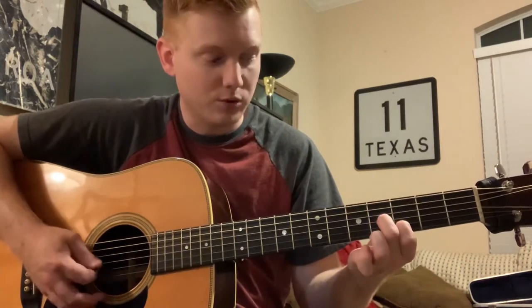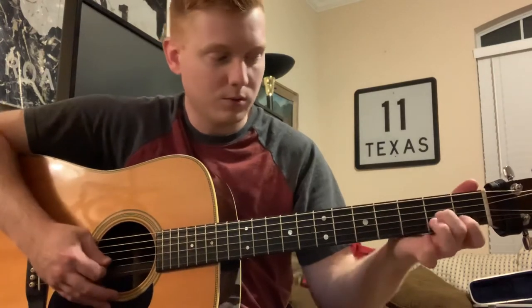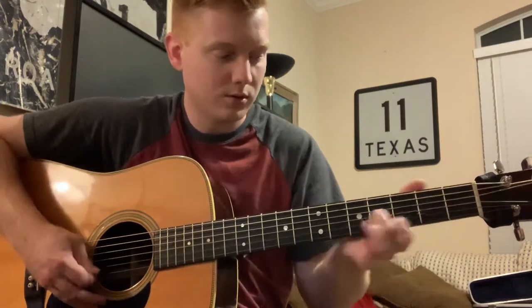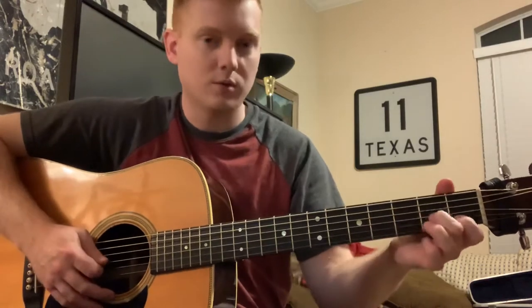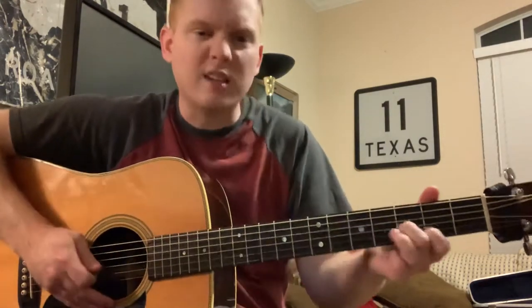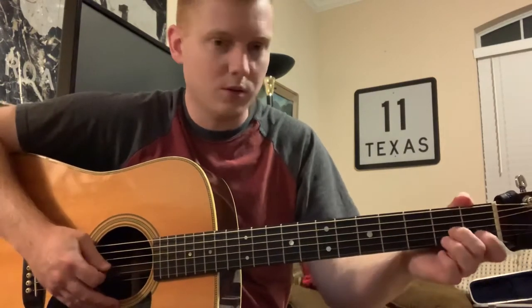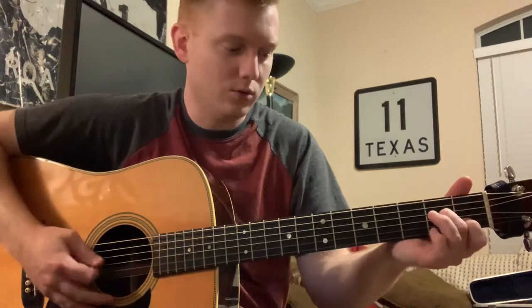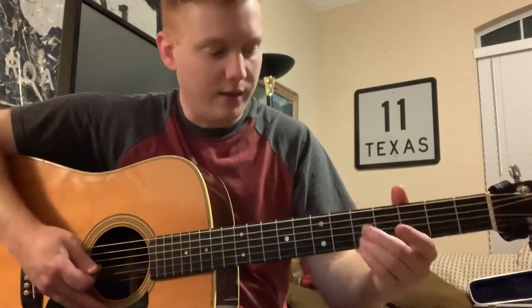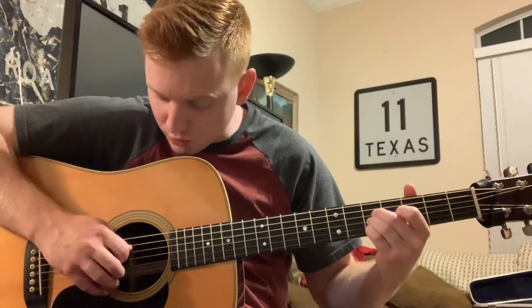And then just slide that whole thing up two frets — so four and three. So open. I slide up on that 'and.' And then after that open, I'm getting all three of those strings.